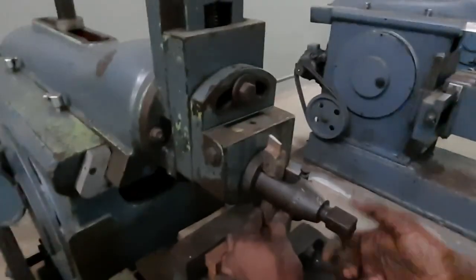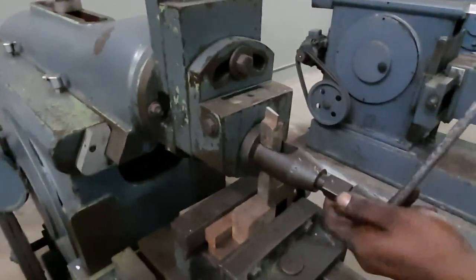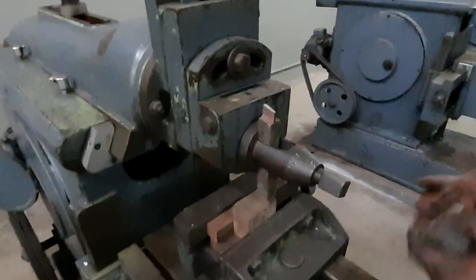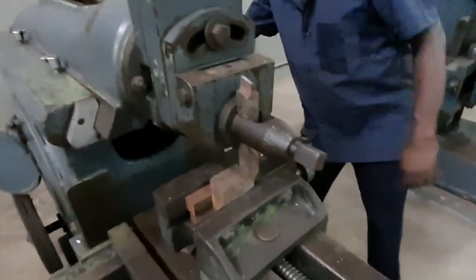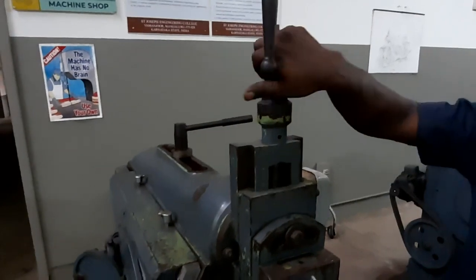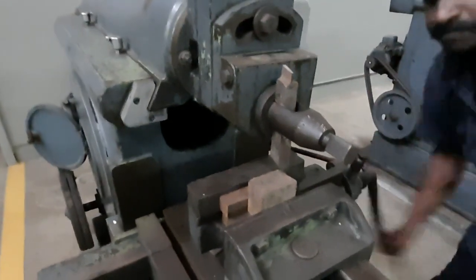Now we are fixing the tool — it's a single point cutting tool or a V-tool. We are now showing you Exercise 1: how to do the square cut. You can see the way how feed is given — you just need to rotate, and when you rotate the tool will come down and cutting will be taken.